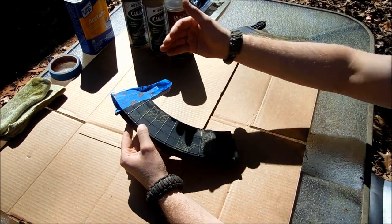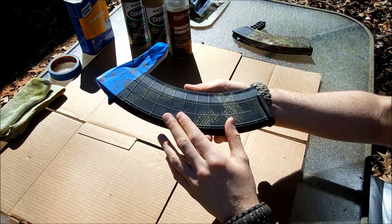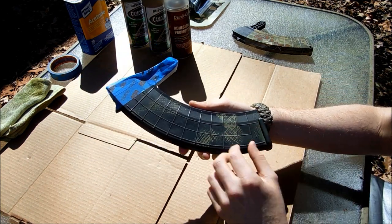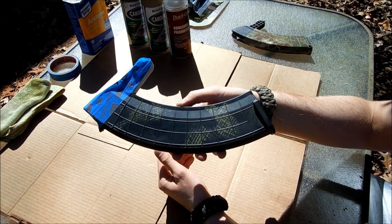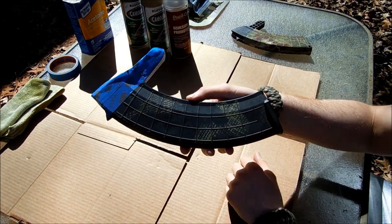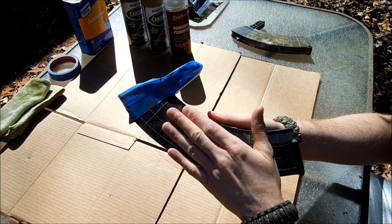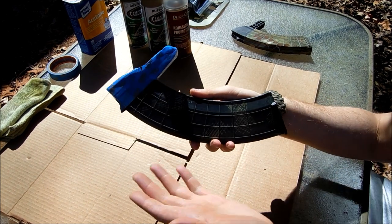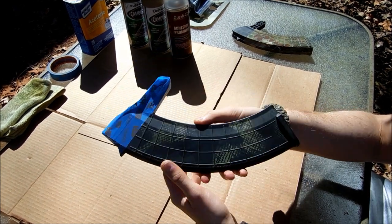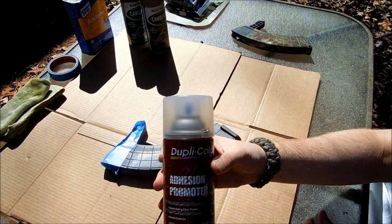The first step in creating longevity is making sure the surface is clean, dry, and prepped. There's still a little bit of residue from older paint, but I feel there's no need for sanding on this. Those of you with sand blasters — that's highly valuable for prepping a surface — but I don't have one; it's done all by hand out here.